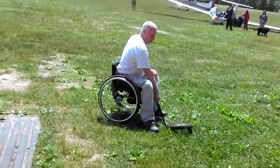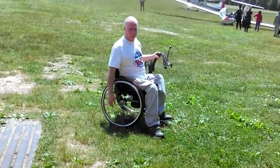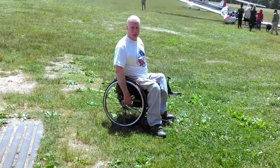It goes on. Check out more helpful recreational videos on scivideoblog.com.